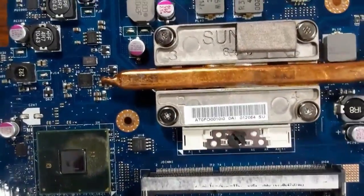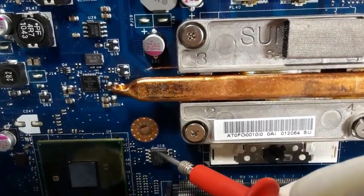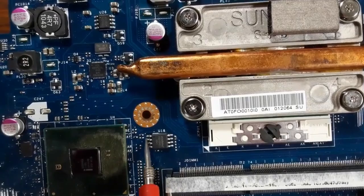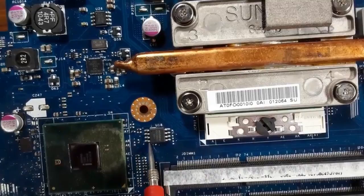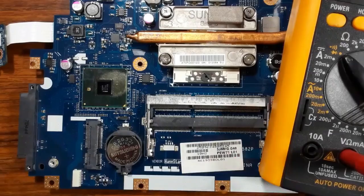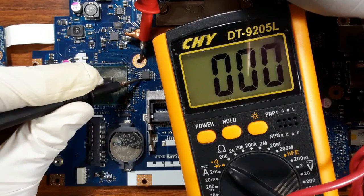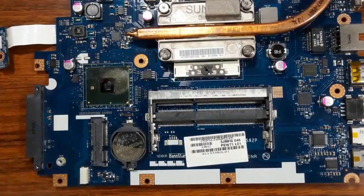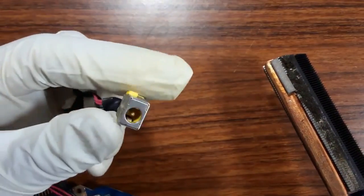As you can see, we have this point — this hole marks pin number one. Counting: one, two, three, four. Pin number four is connected to ground. Let's check using the multimeter — as you can see, pin number four shows zero ohms, confirming it is connected to ground.